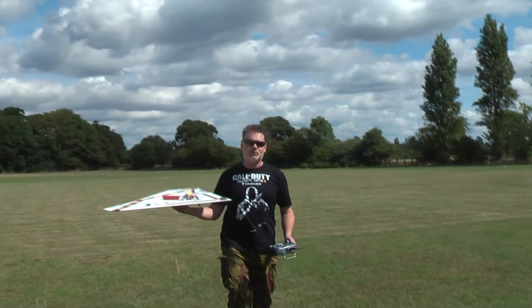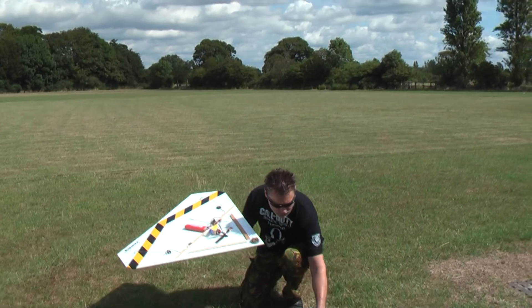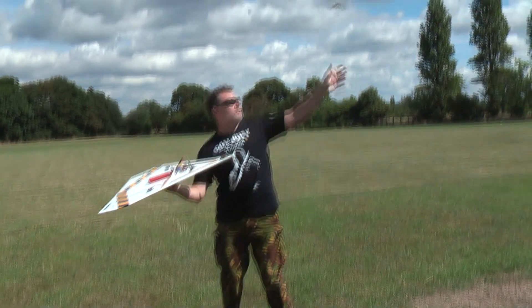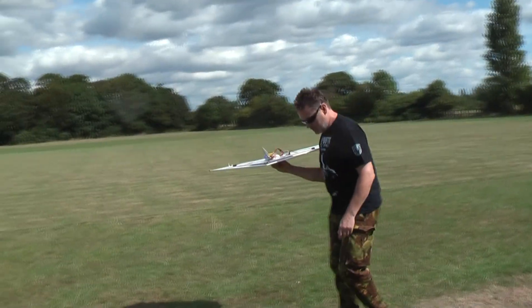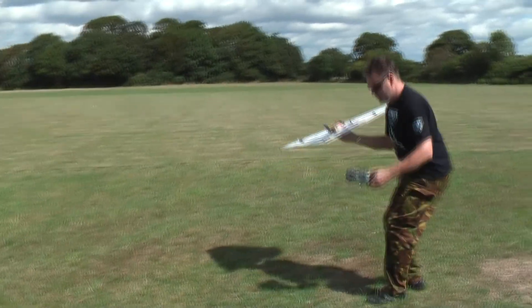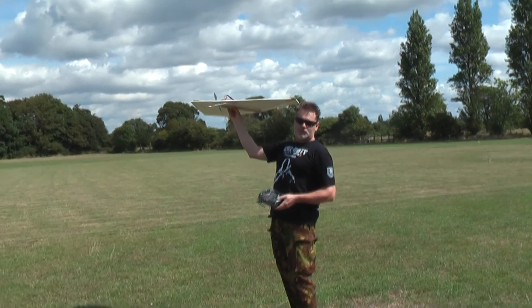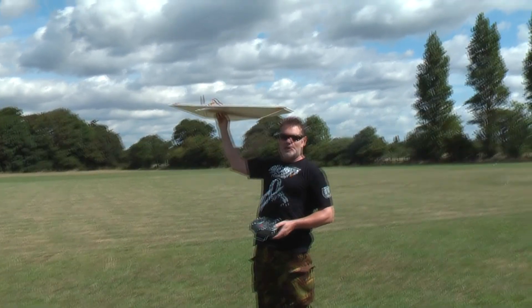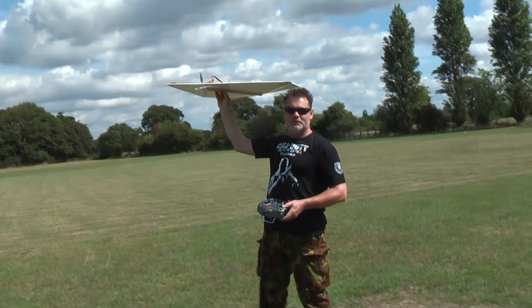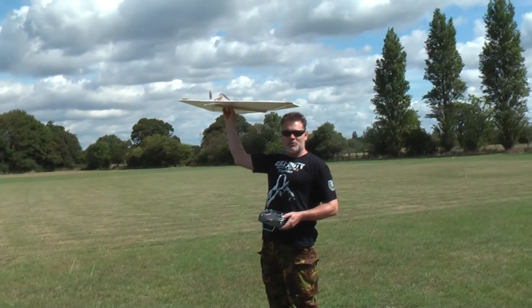Now what I've got to do is find out which way the wind's blowing. The wind's coming from this way, going that way. By the way, the cameraman today is Matthew Poulter. Right, son? So when I throw this thing, you've just got to follow up with the camera.